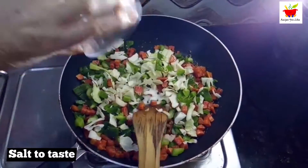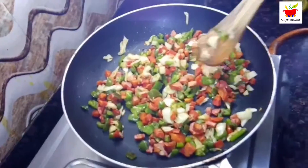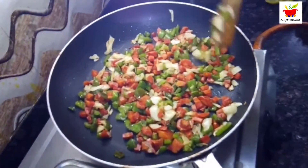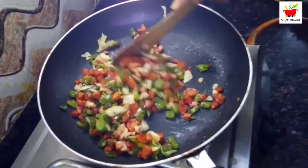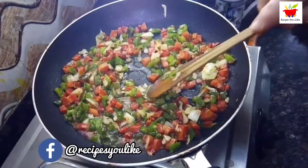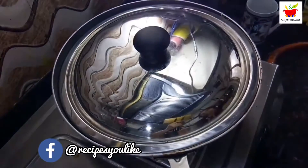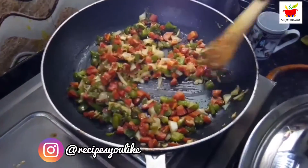Add salt as per taste and continue sauteing the veggies until they settle down a little. After this, add in half a cup of water so that the veggies get tender. Keep covered and let it cook over low to medium heat for about five minutes or until soft.